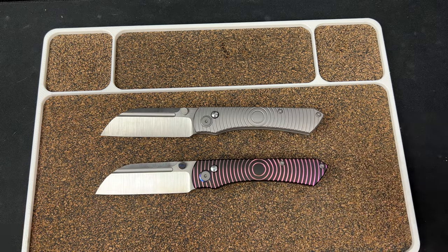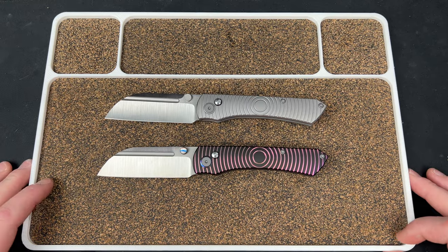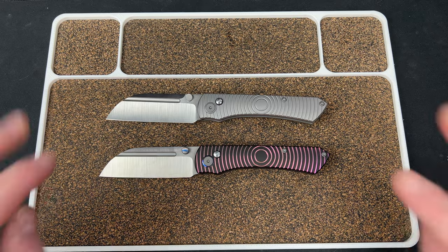Let me know what you guys think down below — first kind of peek at this. Hope you guys enjoy it. I love you guys, I hope you have an absolutely fantastic day and I will catch you later.